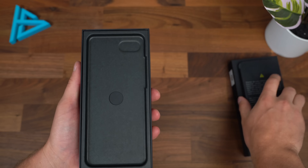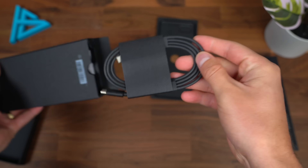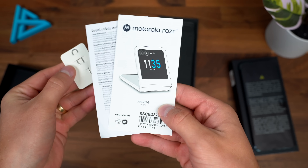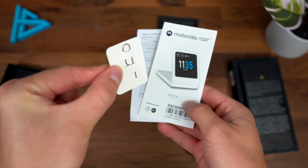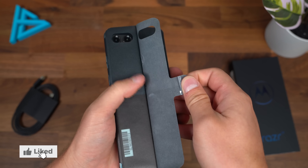Setting the phone to the side to build some suspense. You also get a charging cable, USB Type-C to USB Type-C. And standard booklets and a SIM ejection tool. And onto what you came to see — the Razr Plus.